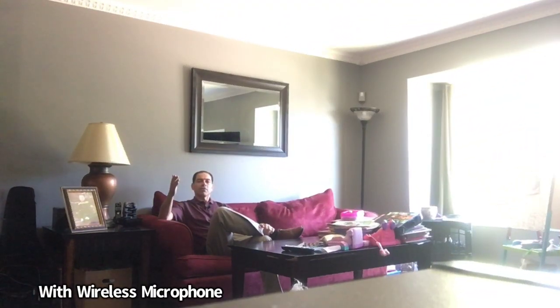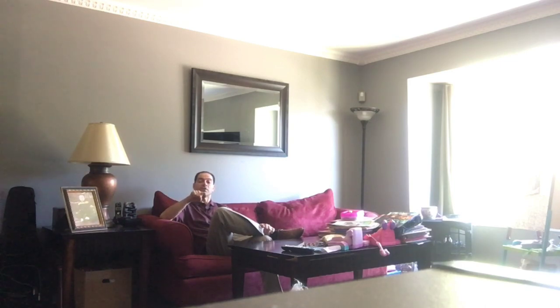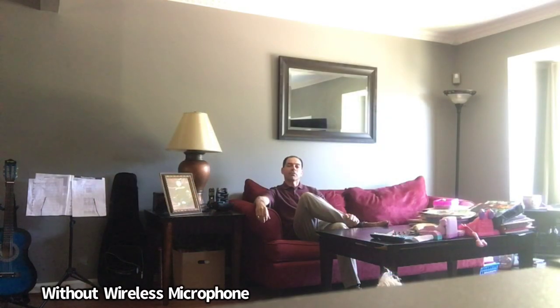I'm sitting approximately 15 feet away from the receiver with the microphone on — you can hear how it sounds. Now I'm going to take the microphone off and do the same thing without it, so you can hear the difference. I've taken the microphone off, talking at the same volume level and same distance. You can see the difference compared with and without the microphone — definitely a lot lower.